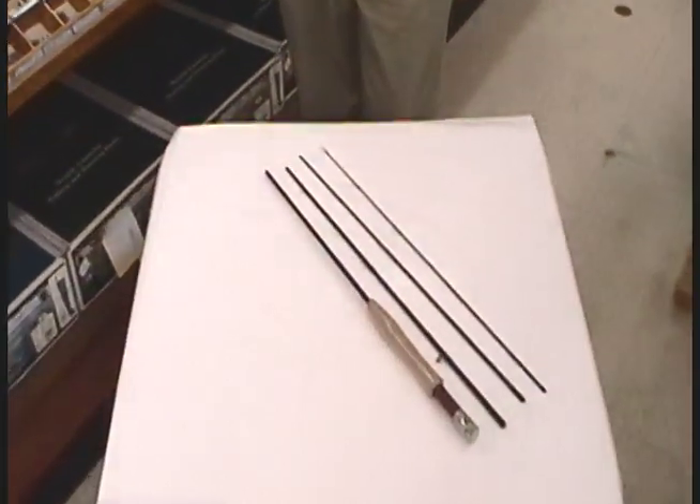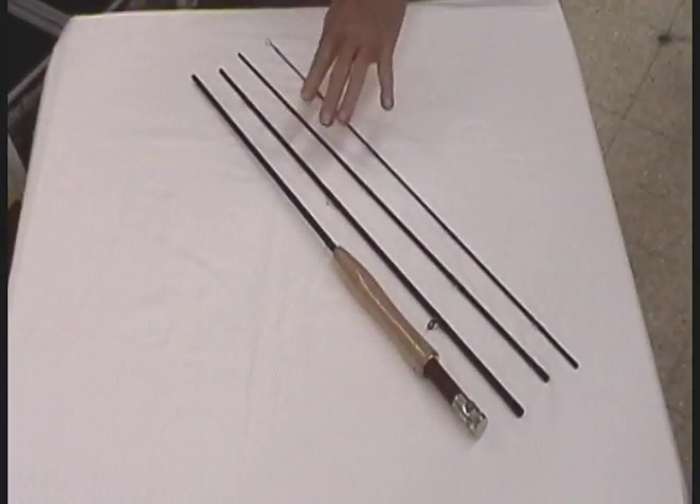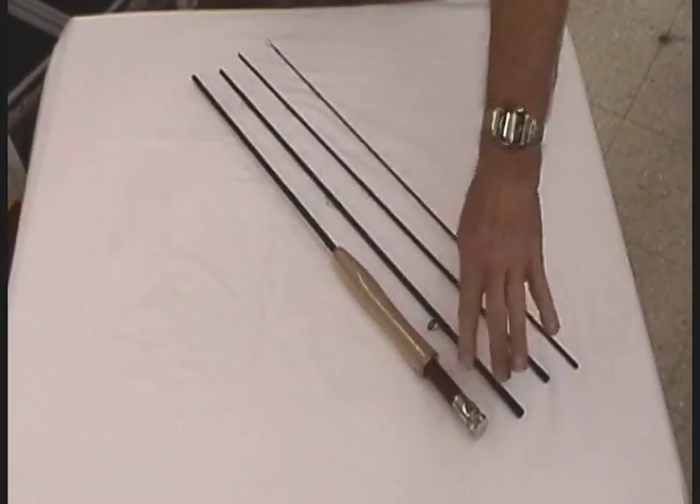This is Harry Murray at Murray's Fly Shop in Edinburgh, Virginia. We're looking at the new Winston Passport fly rods. These are excellent rods. They come from three weight up to ten weight. They are all made with graphite, up-locking reel seats over wood.